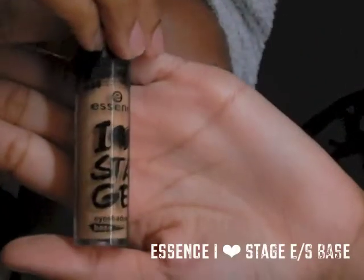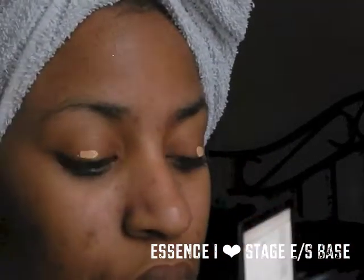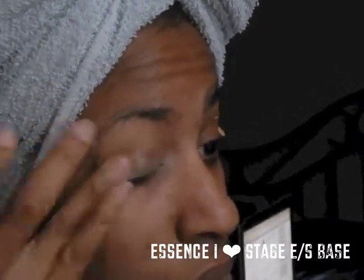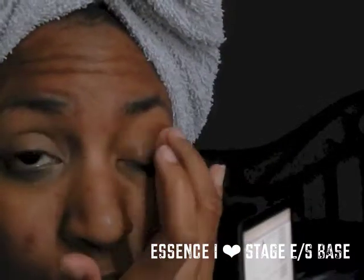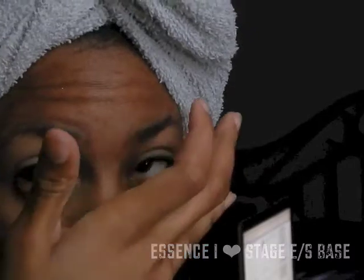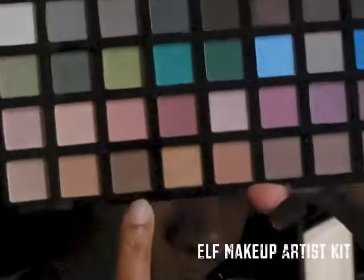The first thing I'm going to do is use an eyeshadow base — the I Heart Stage eyeshadow base by Essence — and I'm going to apply that to my lids as well as put a little bit on my lower lash line. All the products I use will be listed in the video in the upper or lower corners.